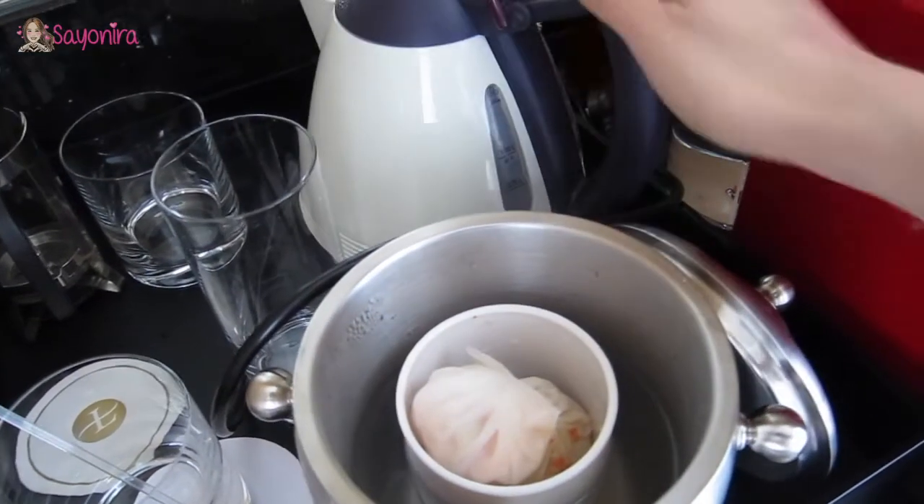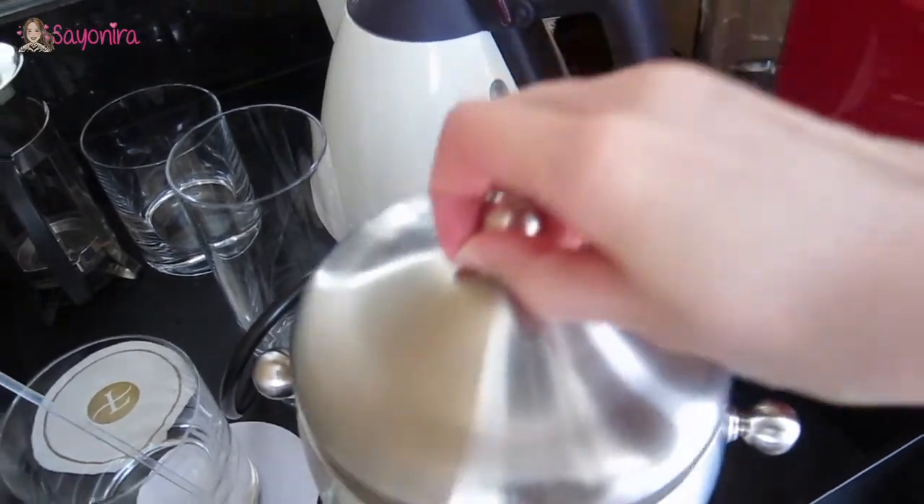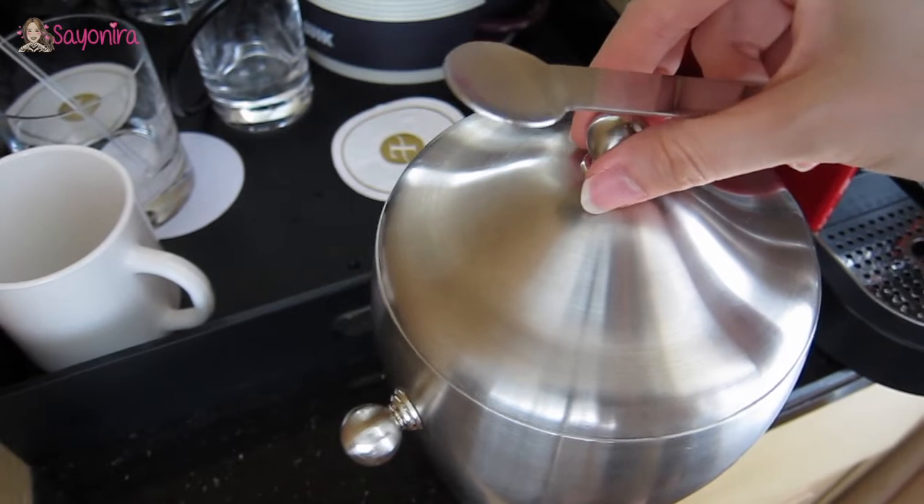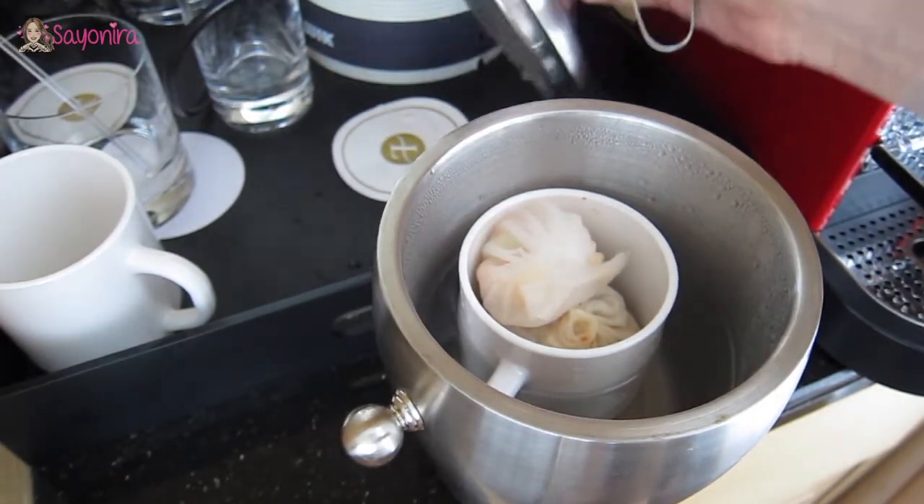Same procedure. Put the lid on. Wait for five minutes and replenish the hot water over and over again until you get the right temperature.